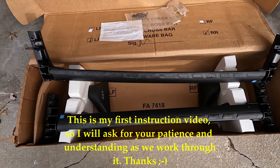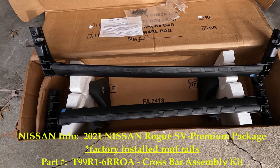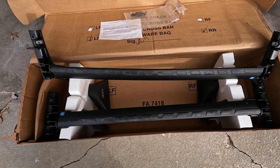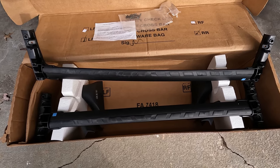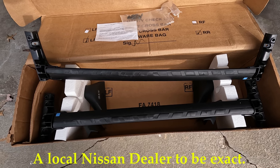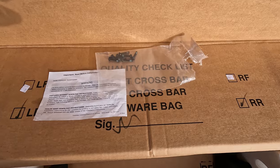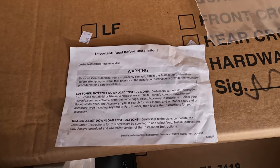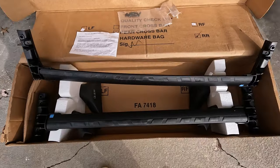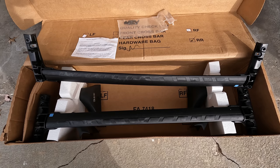Hey guys, welcome to the channel. Jim here — appreciate you spending your time with me. Today's video I'll be going over installing the roof rack cross rails for my 2021 Nissan Rogue. It has the racks built in to the vehicle already, and I purchased these crossbars from Nissan directly because I was having difficulty finding any aftermarket ones. The kit comes with eight screws in the bag, takes a number 30 Torx, and includes a sheet directing you to the online installation instructions.